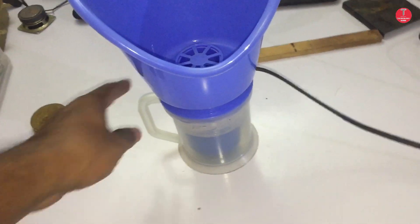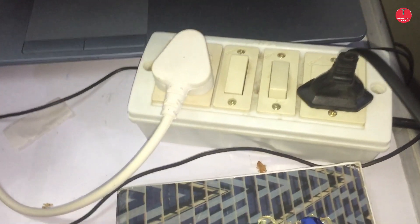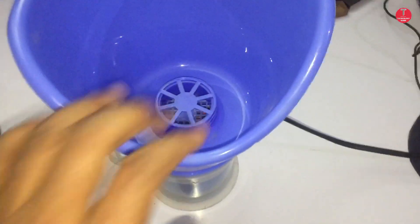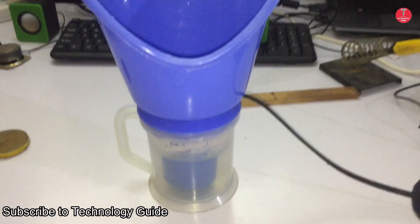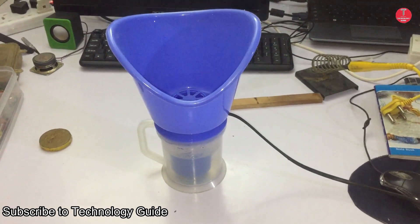Hi everyone, welcome to Technology Guide. In this video I am going to explain how to repair a steam vaporizer. Many vaporizers stop working after a few months of use.